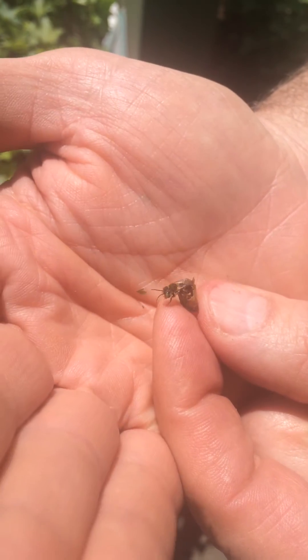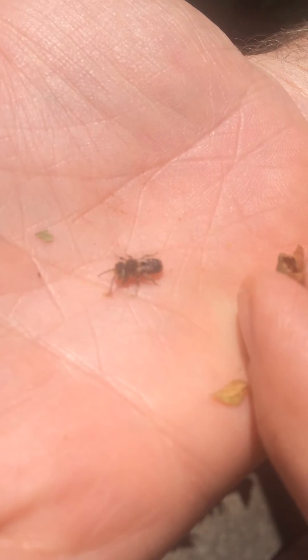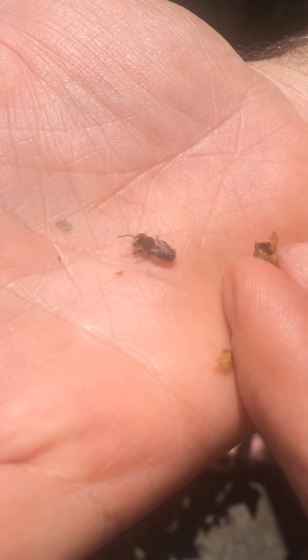We're going to see if we can get him — there he goes. Yeah, isn't that neat? There's a nice little leafcutter mason bee that's going to go out, and we'll let him go in our backyard here.